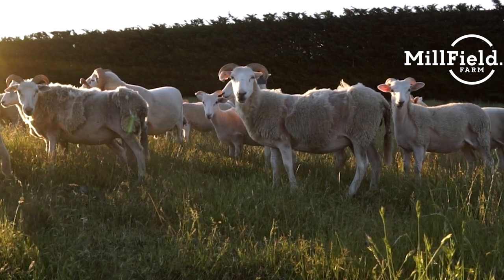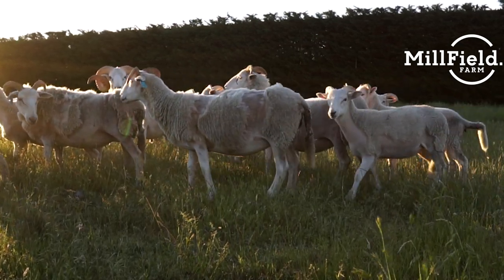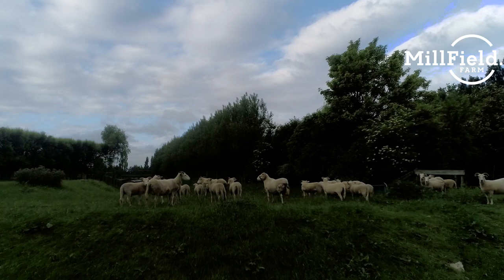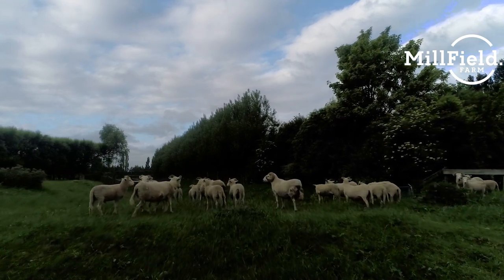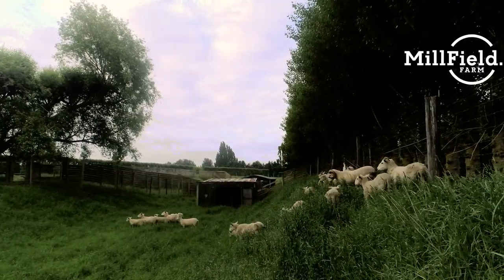Secondly, they're very disease resistant. We've never had any issues with foot rot, and they can handle parasites very well — their parasite burden is very low, so you don't have to bring drenching into your standard farm practice. It just makes them a really low-maintenance sheep.